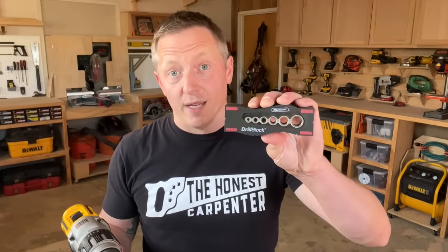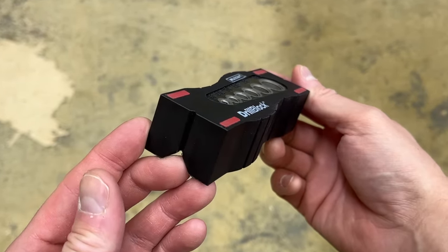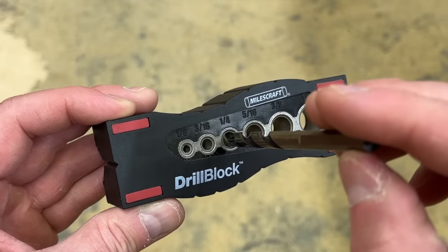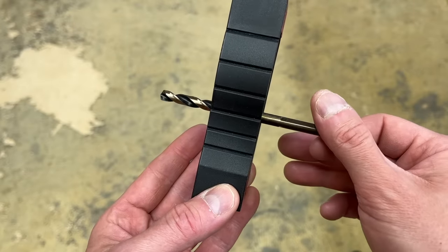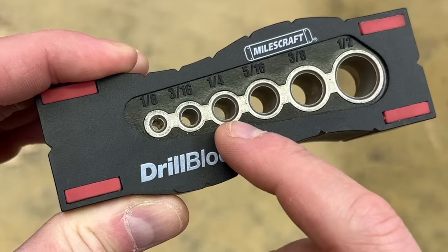If you really want to drill straight quickly, do yourself a favor — get a drill block. These small guides are usually rectangular, about an inch thick, and several inches long. They work by giving you smooth metal holes that can act as an initial guide for your drill bit, and the various holes are sized for drill bits of different diameters.